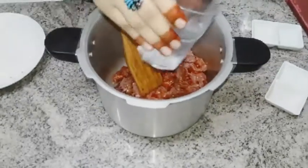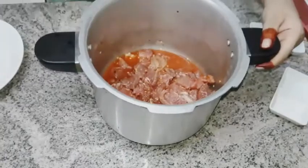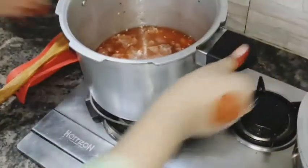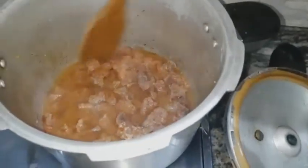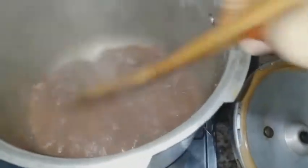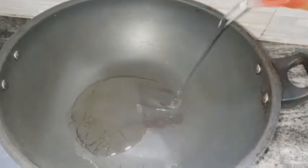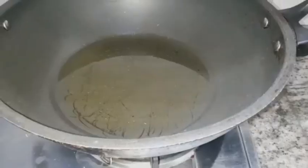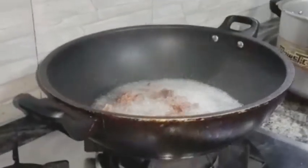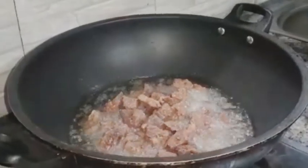I will mix everything with a little water, then put it on the stove. I will leave it for 10 minutes. Once the meat is cooked, I will heat oil in a pan and fry the pieces on medium-low flame.